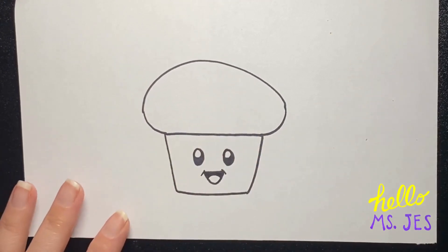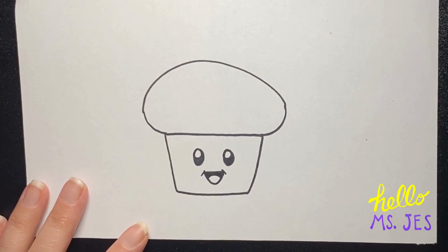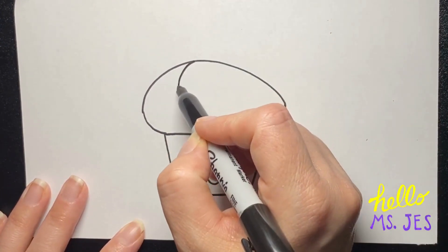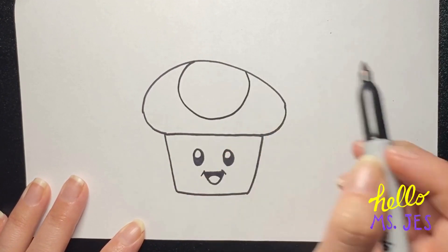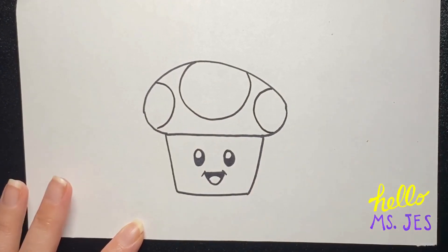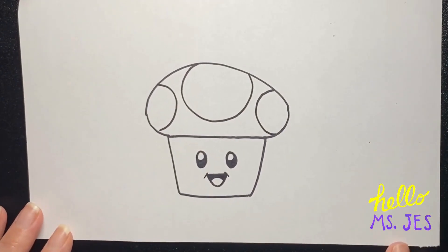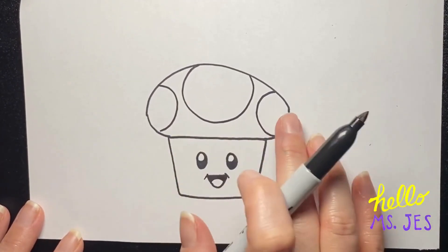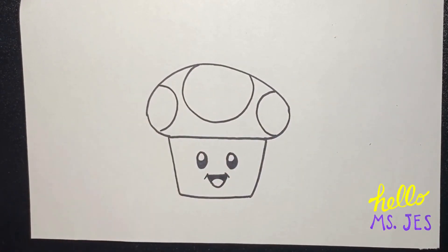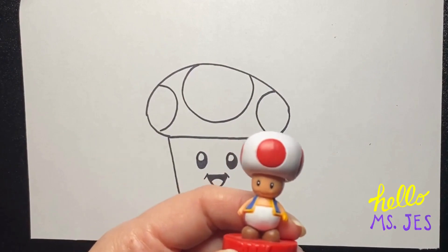Now I want this cupcake to have a toad theme to it, so I'm going to make a spot in the middle and a spot on each side, of course. And then when I color this in, I am going to make these spots red so that it looks just like our friend toad.